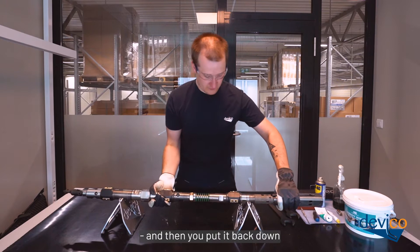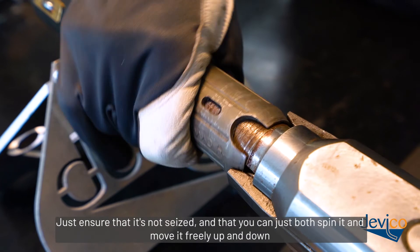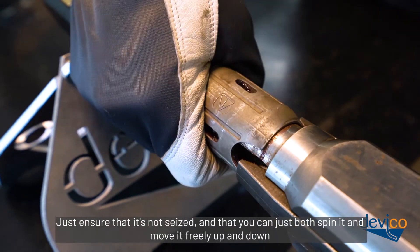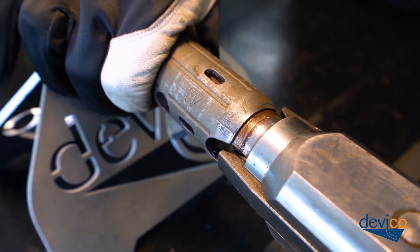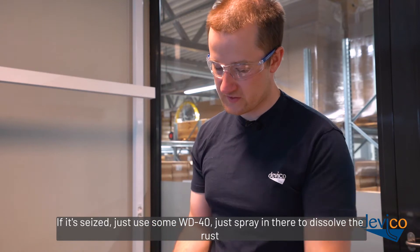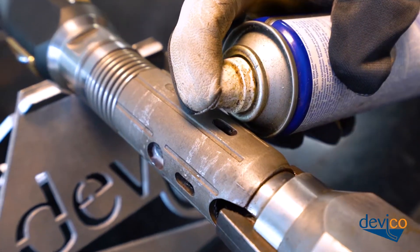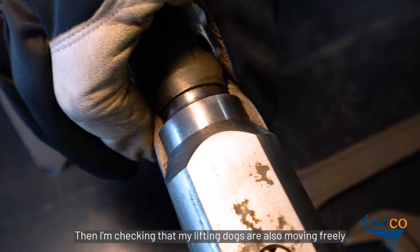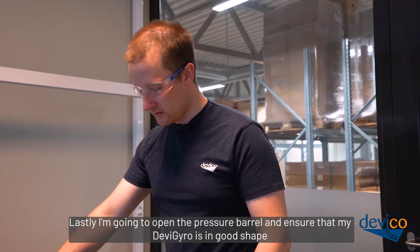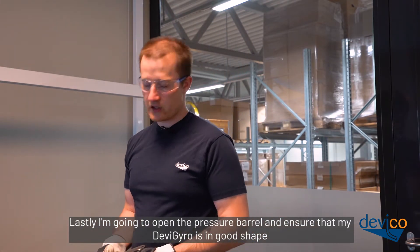Then you put it back down. I'm going to check that my overshot sleeve is not stuck — just ensure that it's not seized and that you can both spin it and move it freely up and down. If it's seized, just use some WD-40 and spray in there to dissolve the rust. Then I'm checking that my lifting dogs are also moving freely. Lastly, I'm going to open the pressure barrel and ensure that my DeviGyro is in good shape.